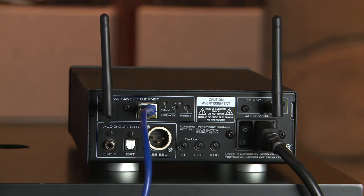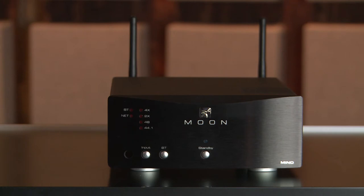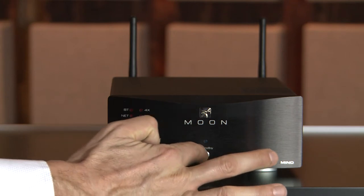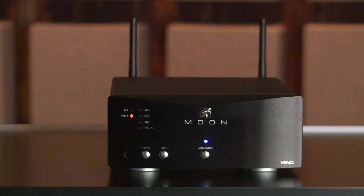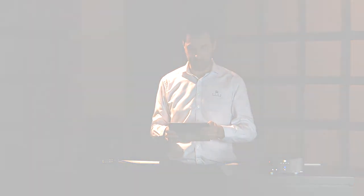Let's power on the MIND. Once your Moon product has stopped its initialization process, let it engage standby. Now you can launch the Moon MIND controller app.